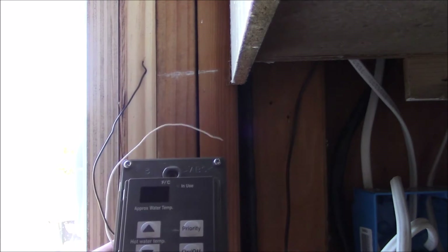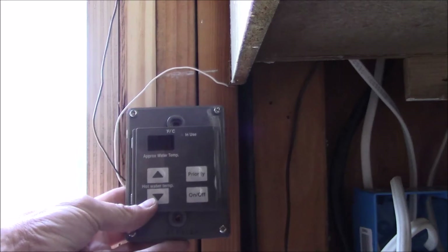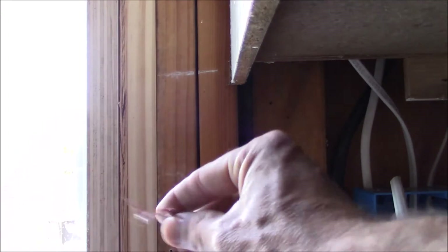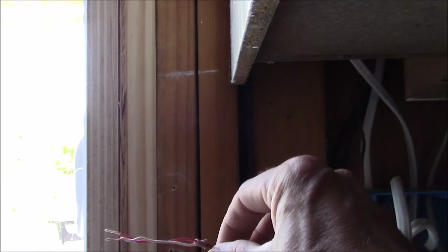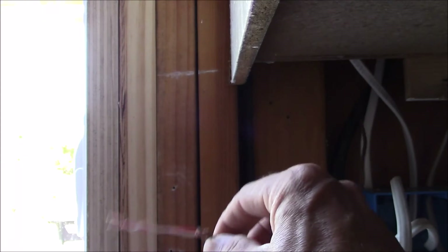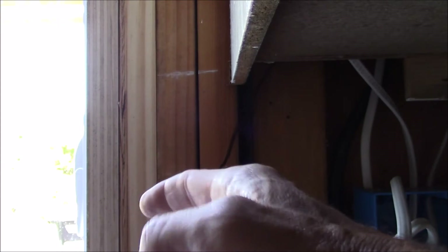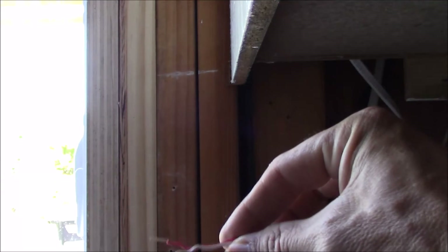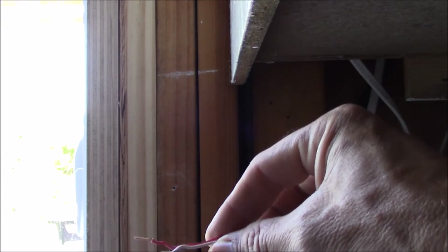So this is how you wire up a Rinnai bath controller. You can see it right there - it's got the temperature setting, priority on and off. I'm running 18 gauge wire; the minimum you can run is 22 gauge. It's just doorbell wire, and this runs either to another controller in parallel, and then ultimately it runs to the tankless hot water heater.